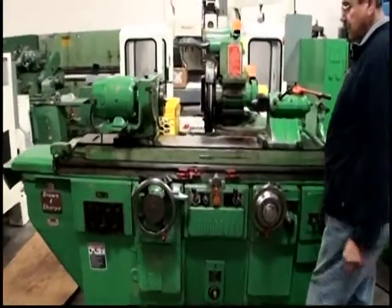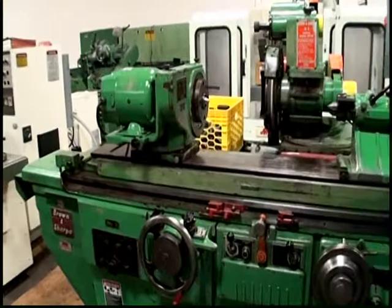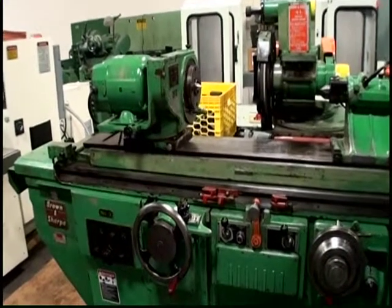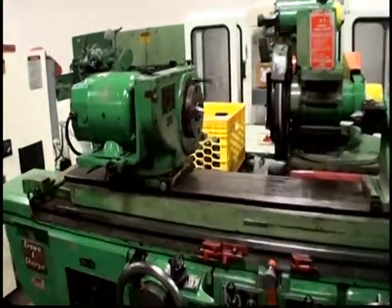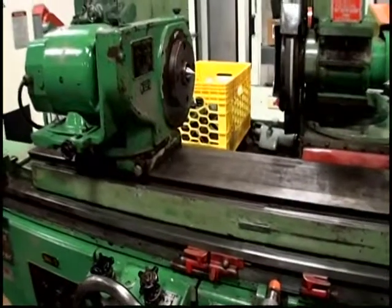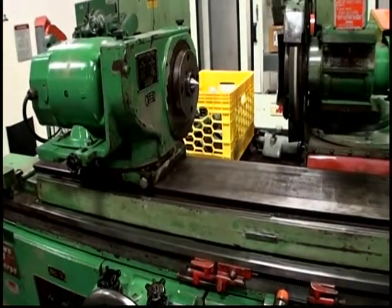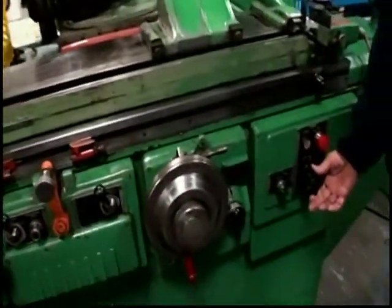First we're going to show you the motorized workhead running with the cable stationary. I'm going to vary the speed of the workhead with this knob right over here on your bottom right. Headstock speed, faster, and slower.